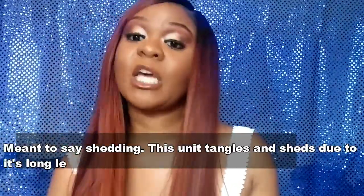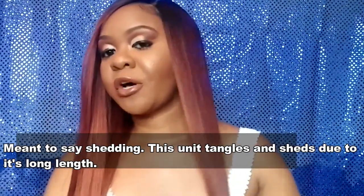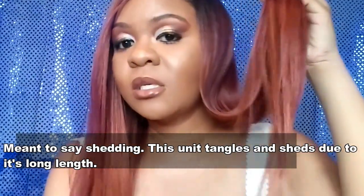For tangling and shedding — she is a longer one, so I do get some tangles with her because of the length. The ends look really good though — I have no problem with that at all. Let me show you guys a quick 360 so you can see what she's looking like all over.